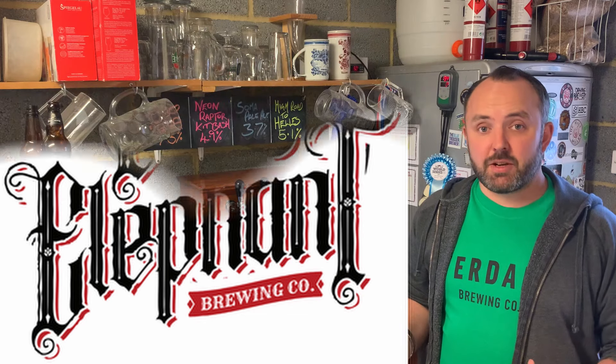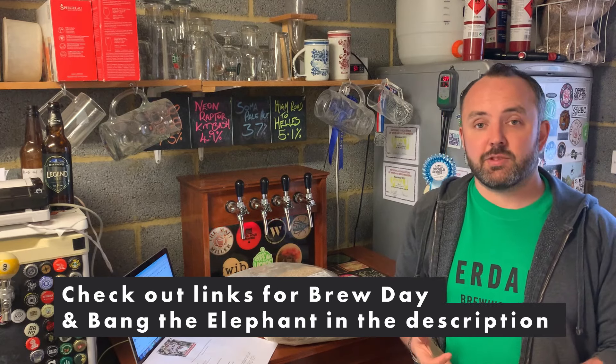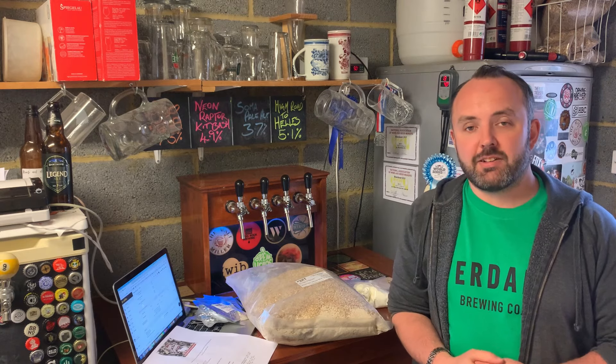It's got limes in it, it's got lemongrass, it's obviously got salt in it because it's a gose, and we've got Philly sour yeast in there too. So quite an exciting recipe. I'm really looking forward to seeing how this one comes out.